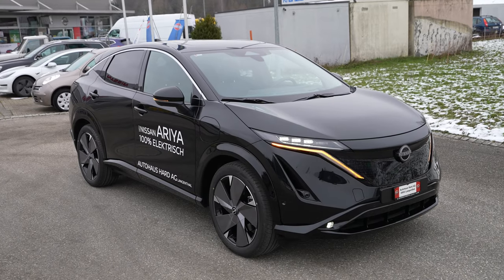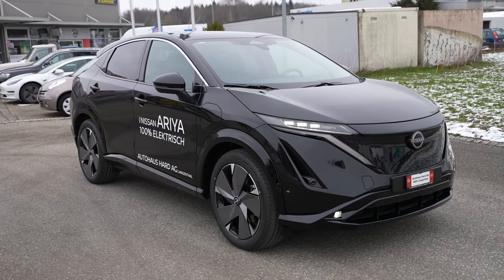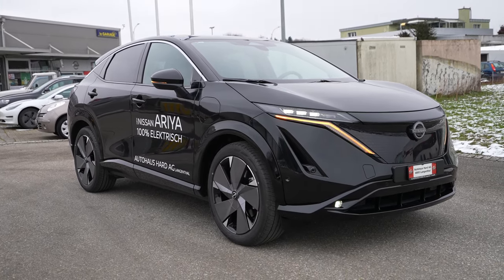Hey guys, welcome back to a new video. Today I'm with the new Nissan Ariya and its new multimedia system. I want to show you how easy it is to connect your iPhone to this system. I'll also make a separate video for Android Auto, but now let me show you how simple it is.